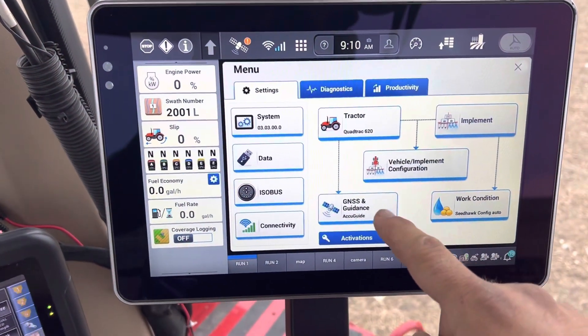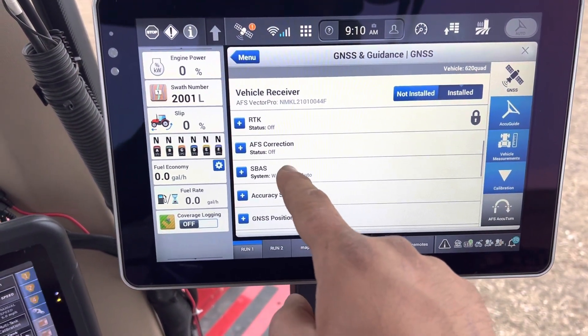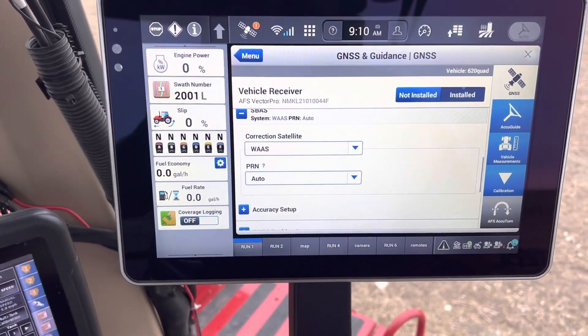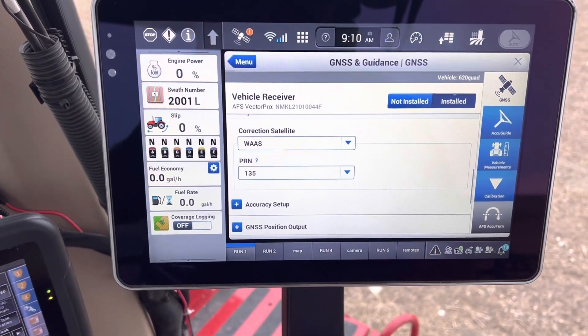Go to GNSS and guidance, where it says SBAS system — WAAS — here, and auto touch that. It says WAAS correction satellite, peer and auto, pick 135, and it'll manually lock onto that.